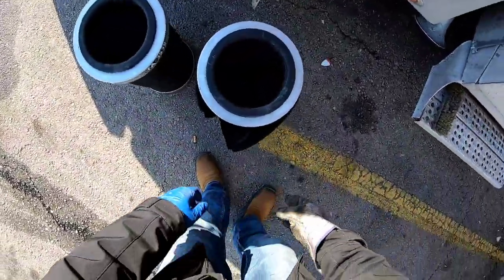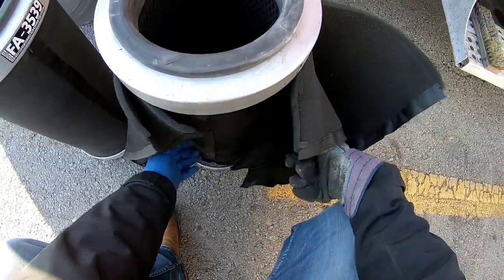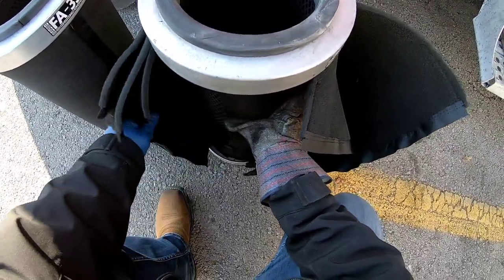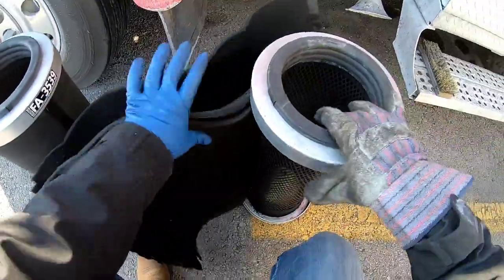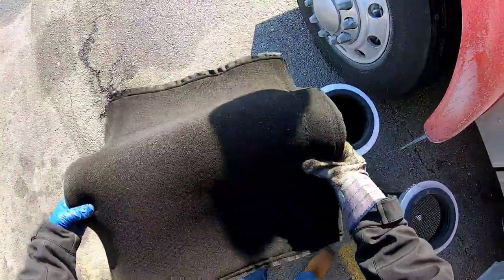I ran out of gloves — all I've got is the one rubber glove here. I'm going to take all these off; these are obviously the dirty ones. I'll put these back in a bag when I'm done with them. They just come off like that — you can see they're pretty filthy.